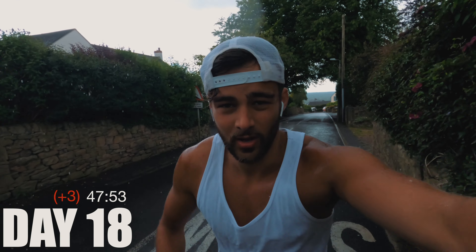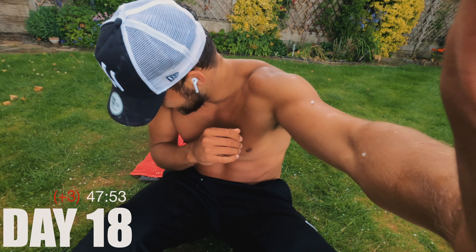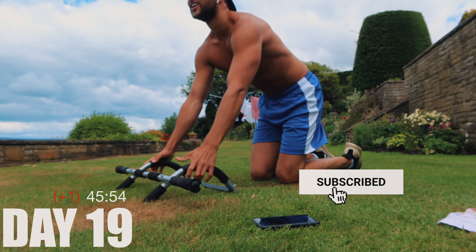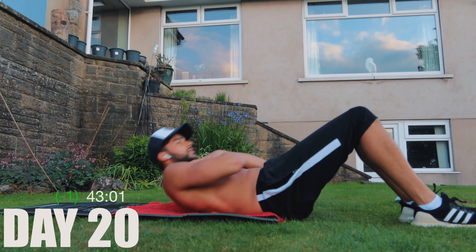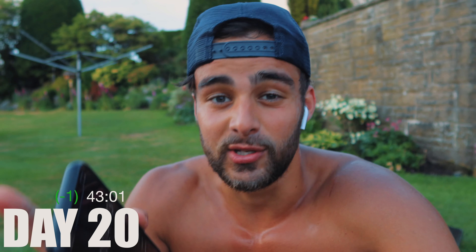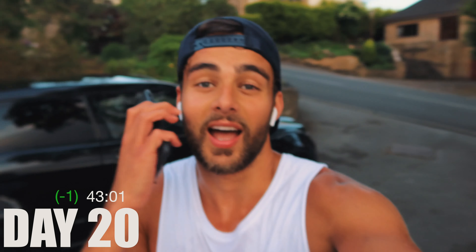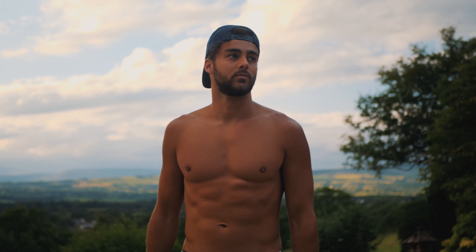The problem with working out fasted is that by set number seven I feel like I've got no energy left. At the start the burpees were so difficult, but now as I've improved my technique it feels a lot easier. The first five sets including the first mile run are within 20 minutes — a major improvement from the 23 to 24 minutes in the first week. I'm really improving my times; I feel a lot fitter, my body is more defined, more slim, more trimmed, and I'm nowhere near as bloated as I was in the first week.